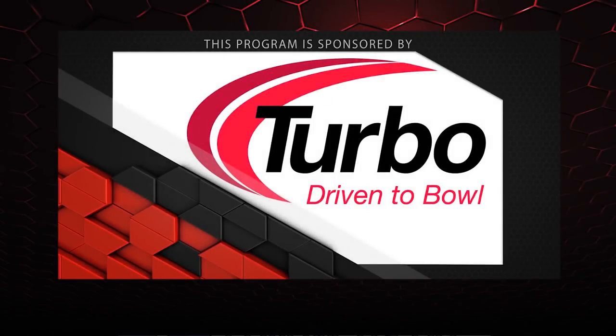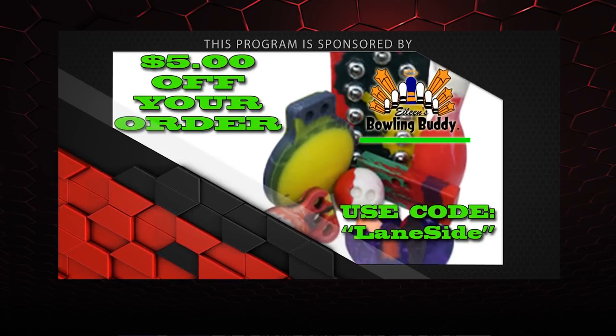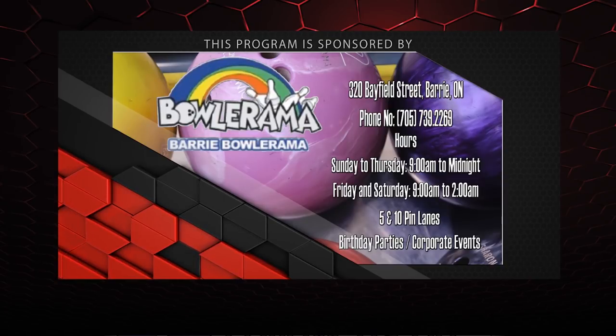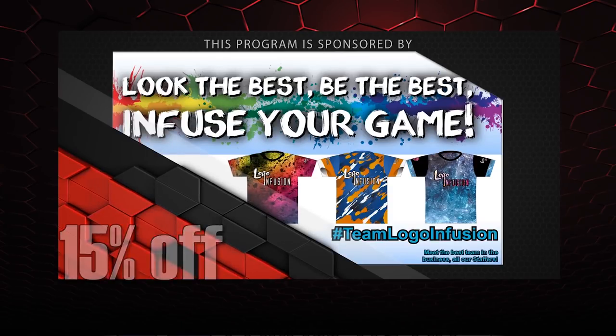All right guys, that about wraps it up for another show. If you like what you saw this episode and want to find out more, don't forget to follow us on Facebook at Layside Reviews or click below. You can also subscribe to our YouTube channel, or if you missed our last video you can click the other box. Don't forget you can pick up any of the jerseys you see in our videos by using the coupon code at logoinfusion.com. Until next time, we'll see you Layside.